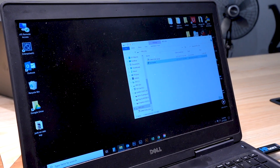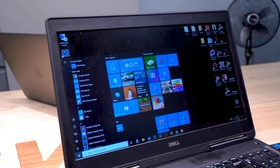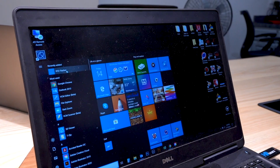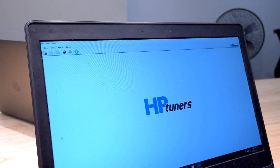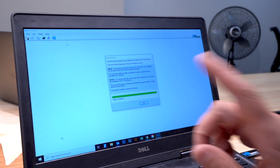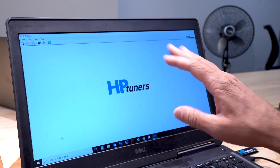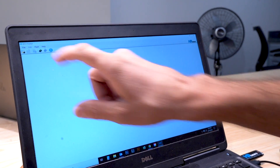Now, go ahead and close the installer. Take your OBD2 flash device and plug it into the other USB port. Then open the RTD Flasher software that we just installed. Once it's open, go up to the Help menu and click on Resync Interface. Before going any further, make sure you are connected to the internet — this must be connected to the internet or it will not work. Now that the process is done and we've got the green arrow, we're ready to read the information from our vehicle. Let's go out to the truck.